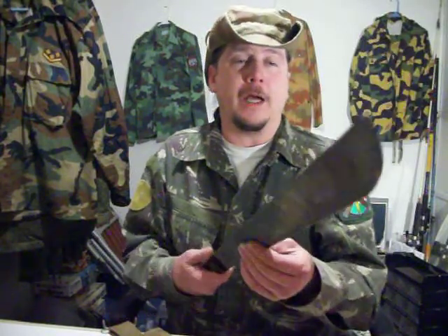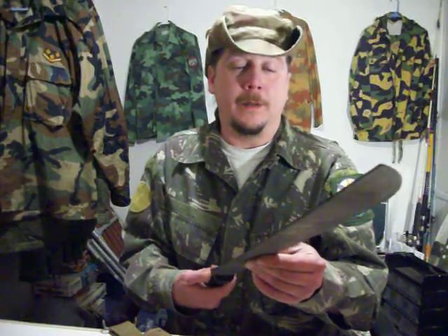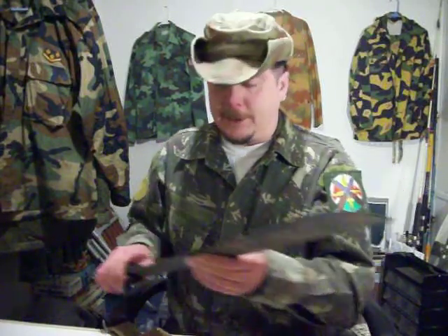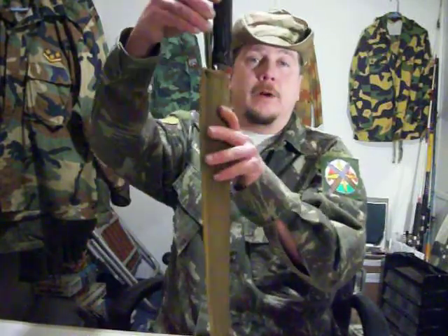That's my Ontario Knife, stamped US military issue. I think they started issuing these around 1995 because that's when I bought it. I go camping all the time so it just goes on the side of my Alice pack when you're hiking.